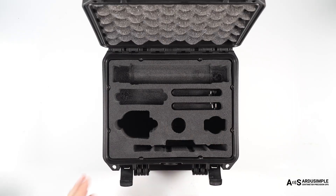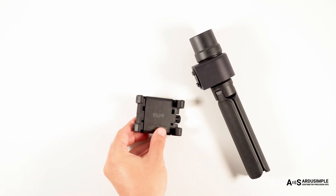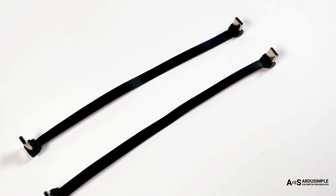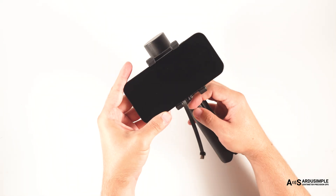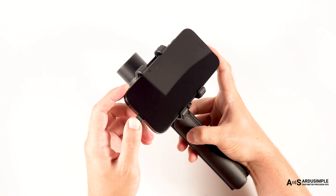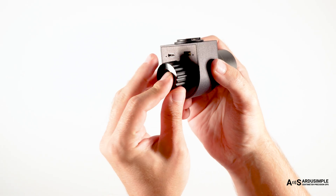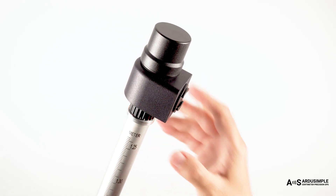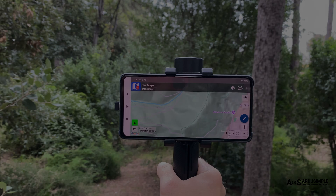Also included: a compact, high-quality antenna for reliable satellite reception; a lightweight and ergonomic hand holder — just screw it to the receiver, no tools needed; and a smartphone holder to accommodate your phone so you can work comfortably. Two USB-C cables are included — one for daily use and one as a spare. Place your phone inside, slot in your device and tighten it until secure. The package also includes an adapter so you can use it with a surveying pole. Now your phone and receiver are one solid unit.